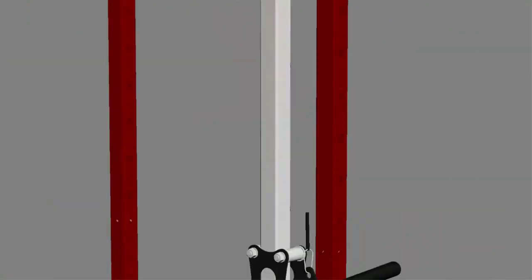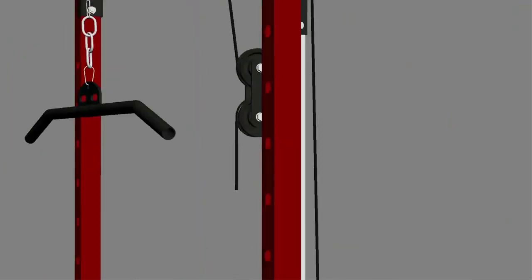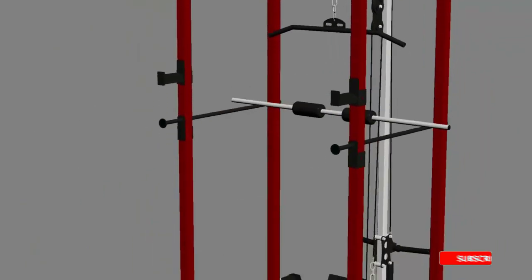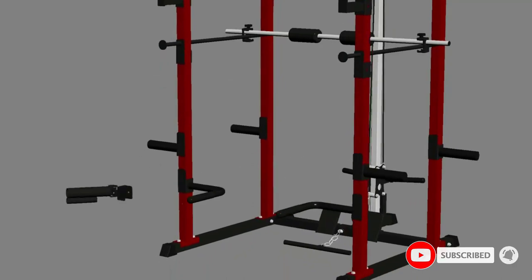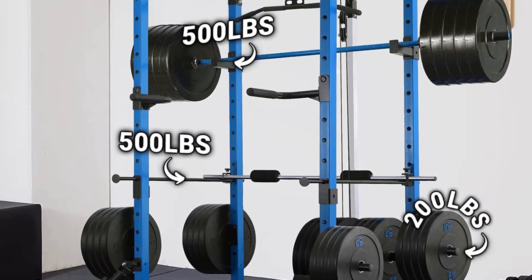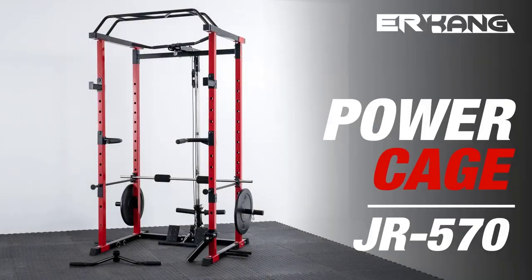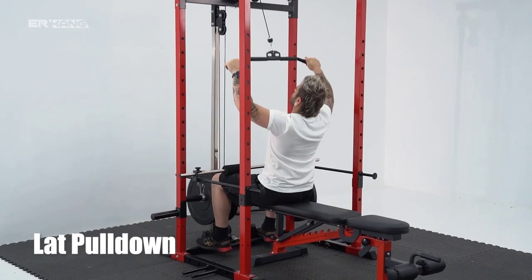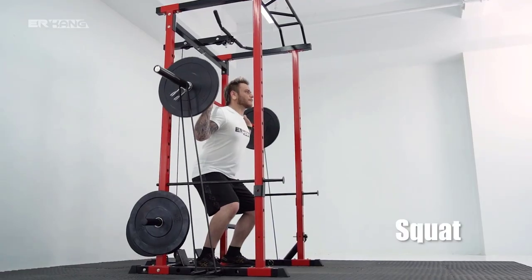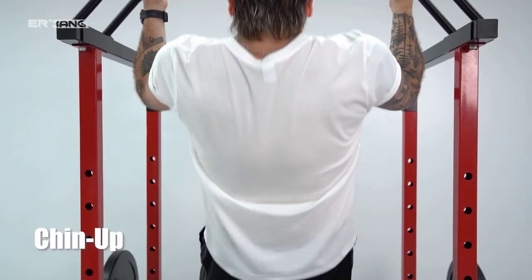Different from other lat pull-down systems on the market, the Er Kong pulley system uses a rolling bearing design. Compared with sliding, the rolling type is smoother, reduces noise, and greatly reduces the wear of accessories. The detachable sleeve can fit both 1-inch and 2-inch plates, and the leg hold-on attachment stabilizes your lower body when doing lat pull-downs for better force. The 87-inch height pull-up bar allows you to perform better pull-ups. Resistance band pegs help with resistance training, extension J-hooks provide strong support, and the thicker dip bar lets you train your chest muscles comfortably.